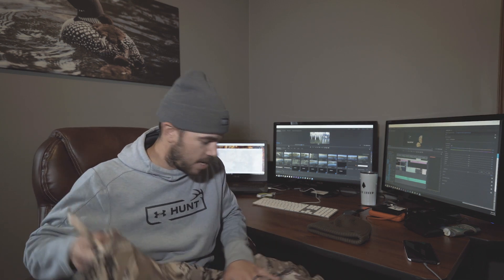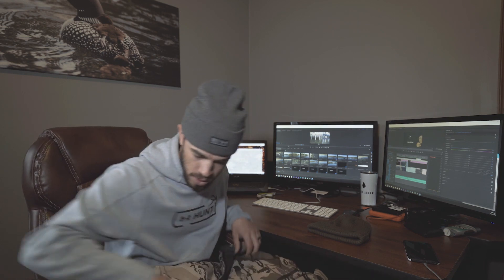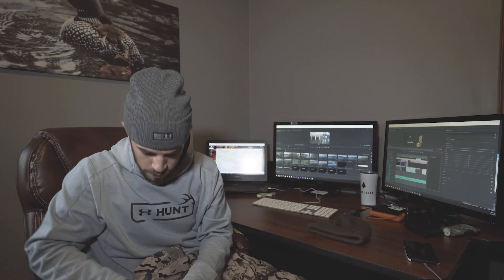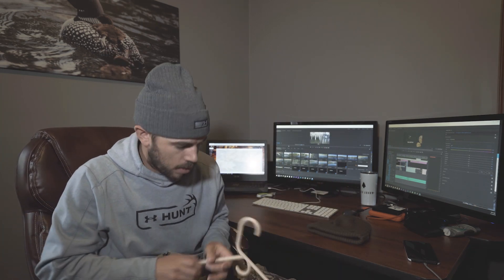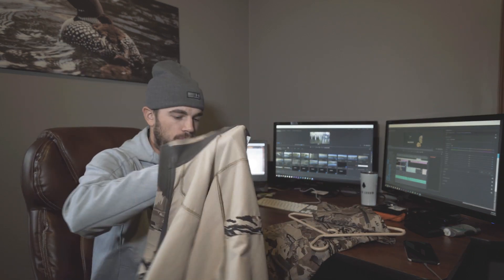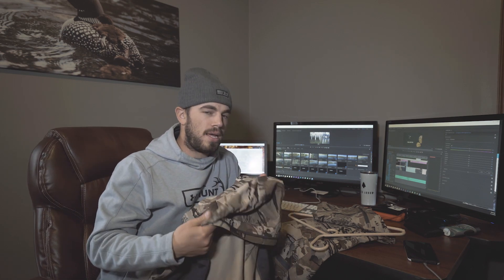I have to kind of take everything apart because I stored it up a couple of days ago when I got back from my trip. So let me get some of this stuff out. I'm going to first start with the light jacket, so to speak. This is a non-hooded, pretty lightweight jacket. It's wind and water resistant, and it's more of like a base layer that you'd put underneath your performance shirt.